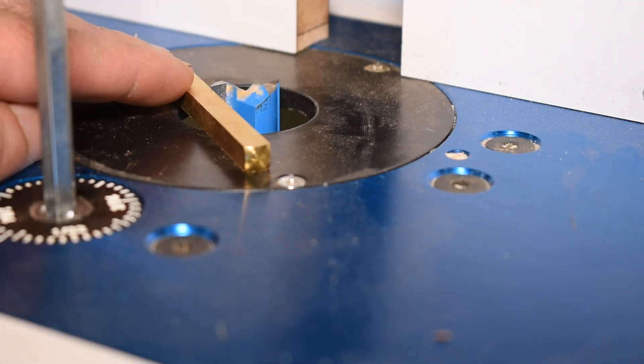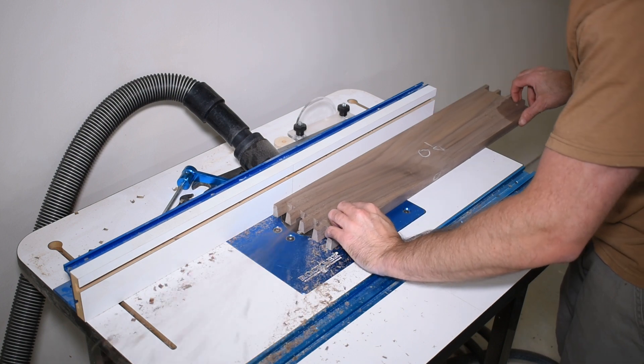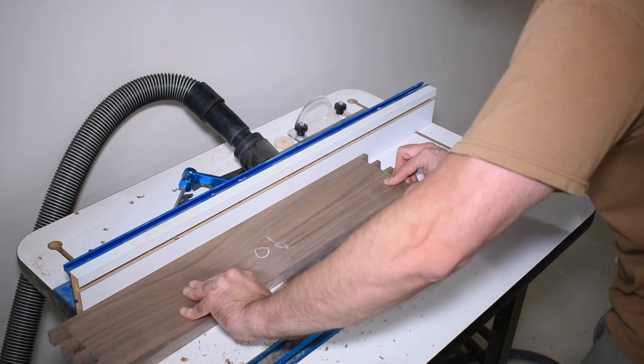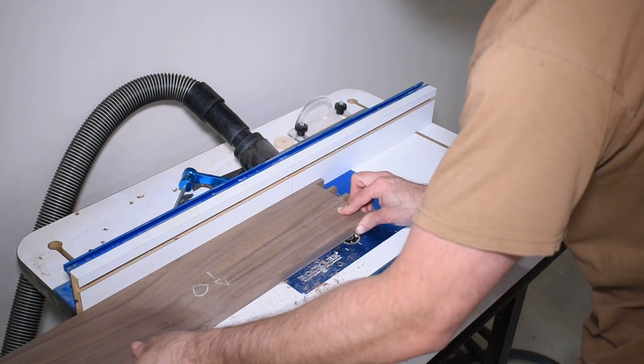I set my router bit at a quarter inch high so I can cut the grooves to hold the back panel. This required plunging the board down on the bit and then lifting it back up before it exits, so there's no visible entrance or exit point.